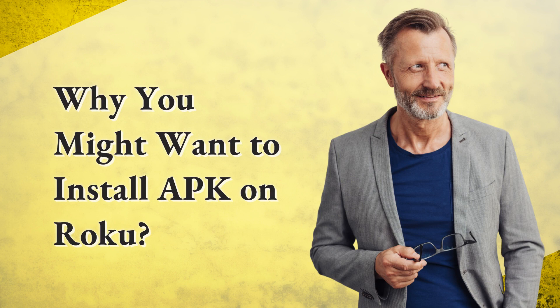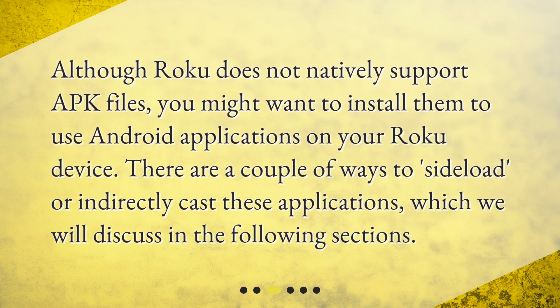Why you might want to install APK on Roku? Although Roku does not natively support APK files, you might want to install them to use Android applications on your Roku device. There are a couple of ways to sideload or indirectly cast these applications, which we will discuss in the following sections.